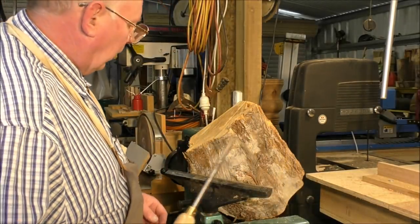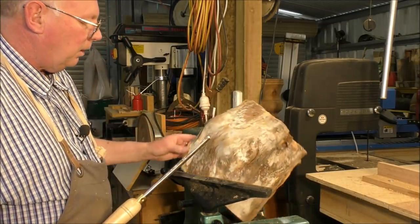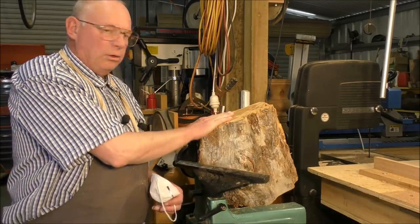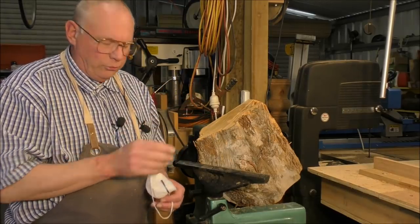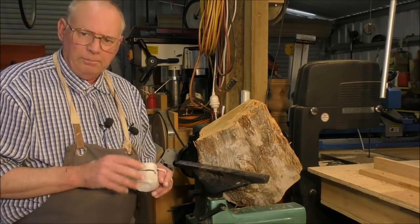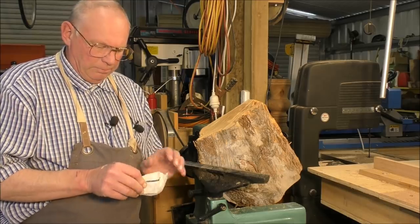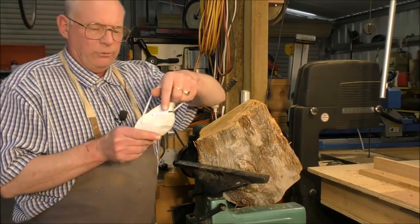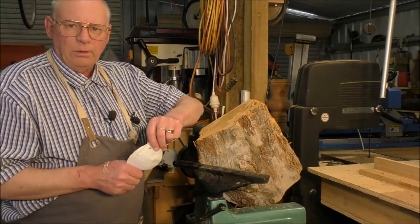So I'm going to start with this one and take the high spots off and see what we end up with. Now, before I start turning - especially with Huon pine, jarrah, or that type of wood, and some oaks as well - it comes off very, very powdery and you should wear a mask. You should wear all the safety gear. So if I sound a bit muffled on the output here, you'll know why.